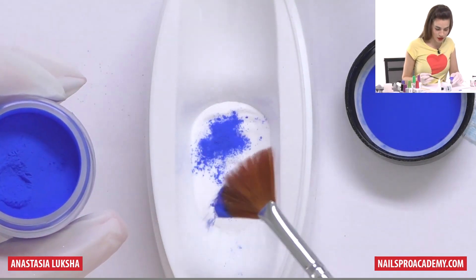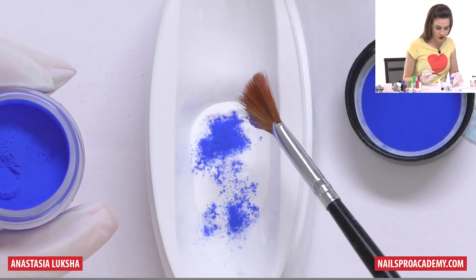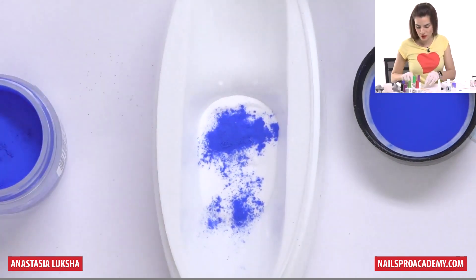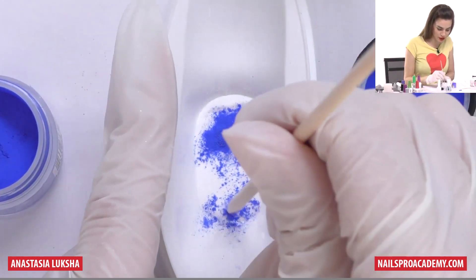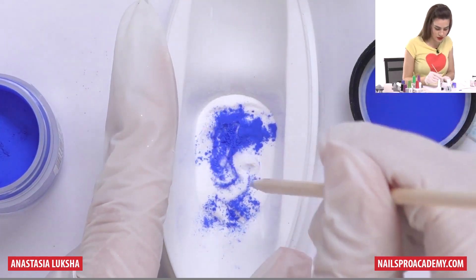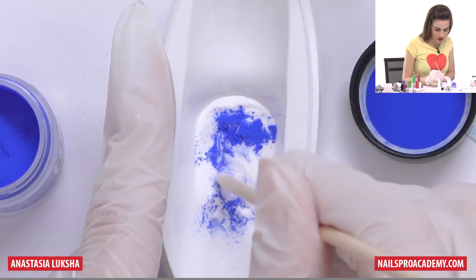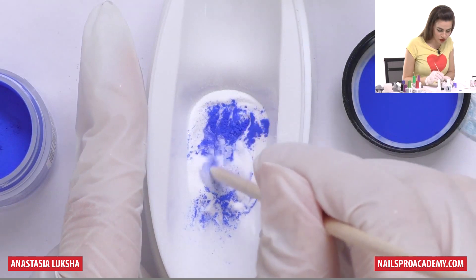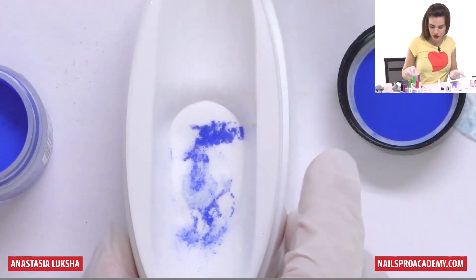It's up to you how much you want to apply — whether you want your marble to be more white with a slight blue in it or to have more blue. Then you can use any tool; an orange wood stick will work again. This is a really multi-purpose tool. Slightly mix it, but not too much. If you mix it all the way it will become a light blue color, which you can do if you want, but if we are striving for a marble look, do not mix too much.